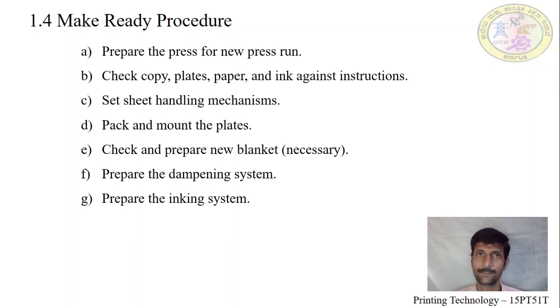First, the ink roller and dampening roller must be clean. Previously used ink will adhere onto the ink rollers, which will create patches on the next new job printed on the substrate, so we will not get the required quality. To avoid that, we have to prepare the dampening and inking system properly.